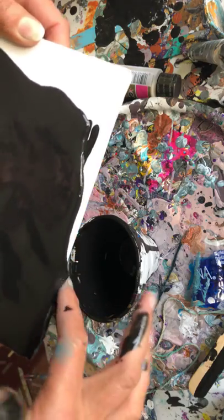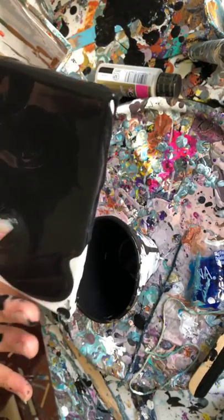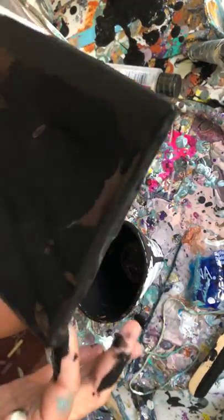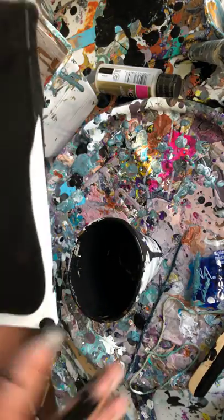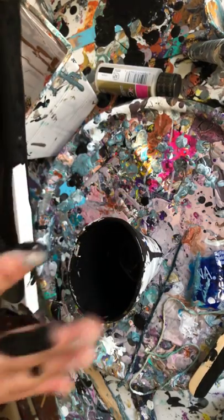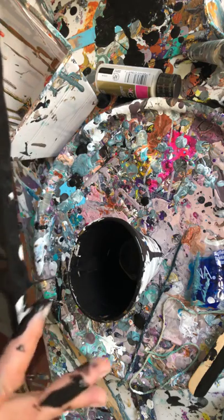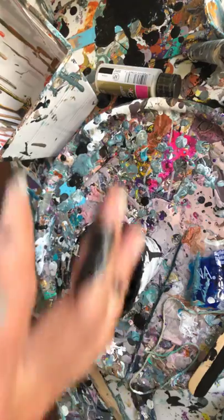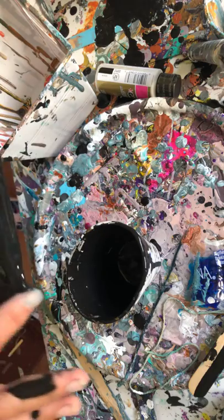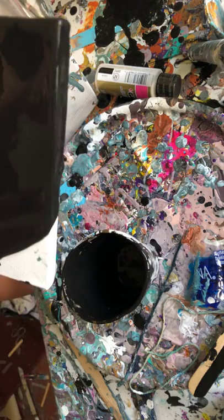Look how thick it is — it's almost not sliding. I would give you a recipe for my paint mix but I don't have one. I've tried to see what works for me so I'm really eyeballing everything, I always have. It's probably not the best thing to do — I'm the same way when I cook, go figure. Not bad though.